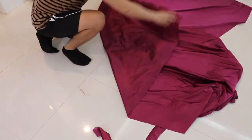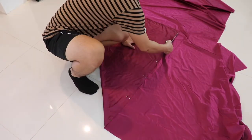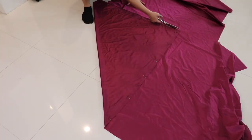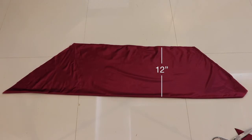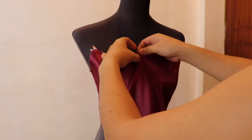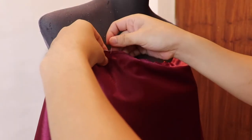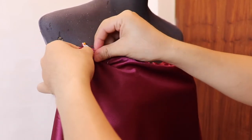Sa bahaging ito, gumagawa ako ng bias na hugis parihaba — ito ang gagamitin natin para sa kanyang cowl na ilalagay natin sa bahagi ng bust. Ang bias na ginawa natin ay may lapad na 12 inches. Gamit ang mga pins, ilagay ang ginawang bias sa parteng itaas ng bodice, gumawa ng pleat sa parteng armhole, at lagyan ng mga pins bago ito tahiin.